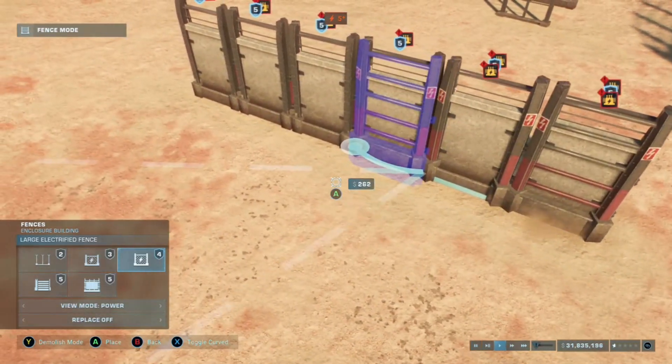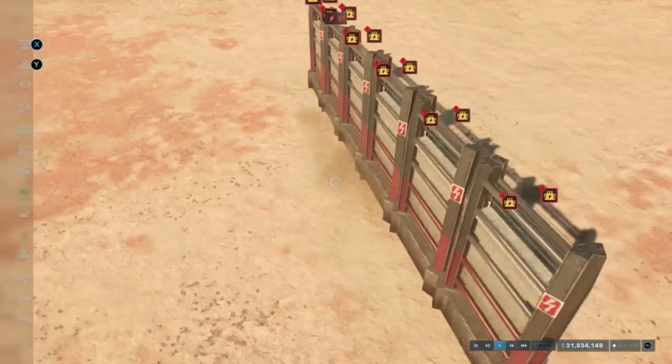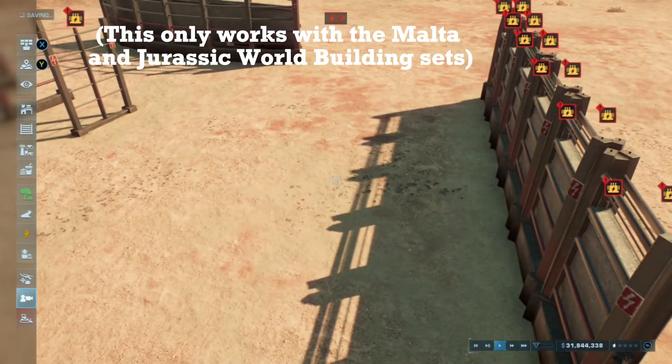During the nighttime, the red lights on the fences also pulse, which gives it a really intimidating looking fence for like a hybrid enclosure or something. And I just think this looks really cool.